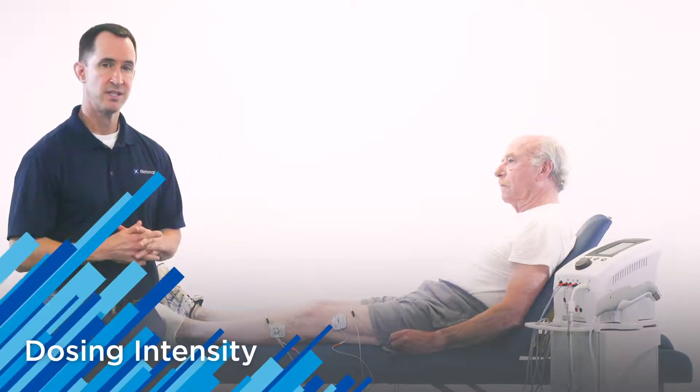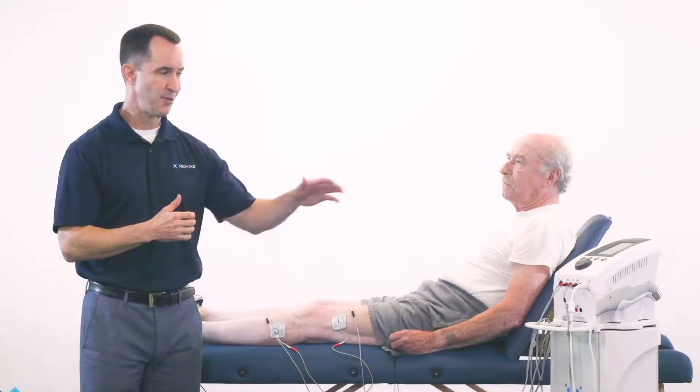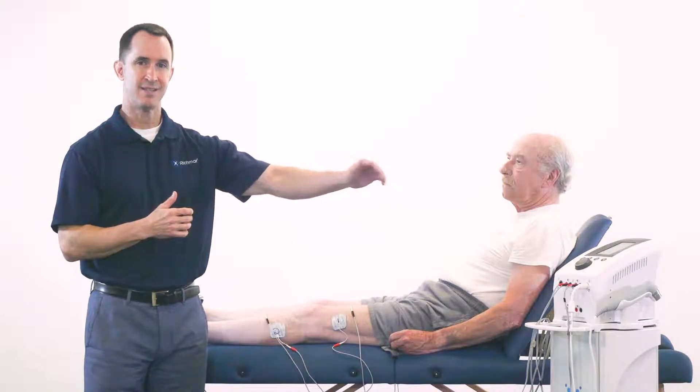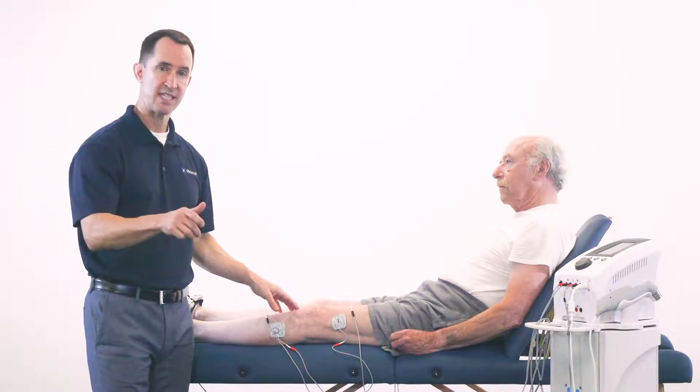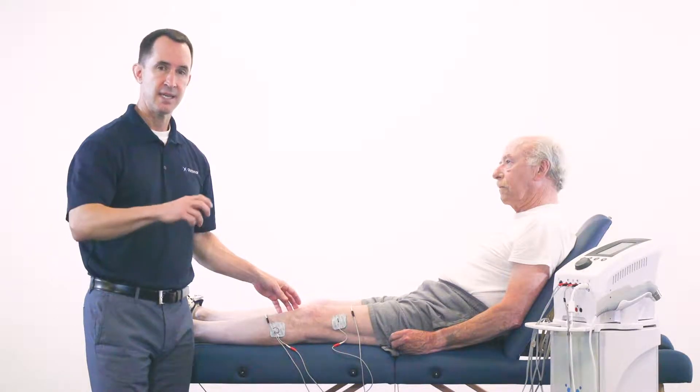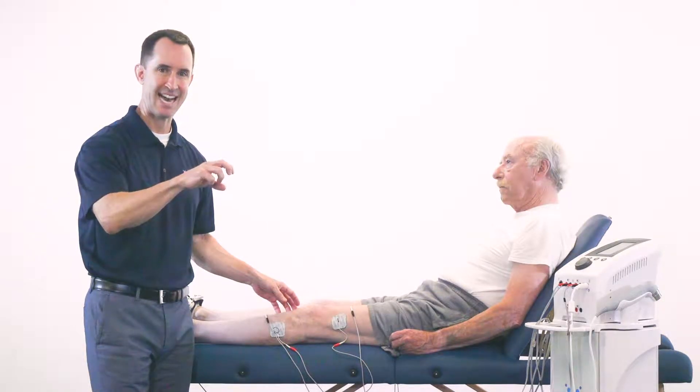The other key consideration is how much you dose the intensity. We really want to stay away from dosing the intensity to a set number of amplitude on the device. We want to make sure that as a clinician, we're paying attention as we're increasing the intensity to create a physiological response — increasing to a twitch level stimulation and then just slightly back down, so we're getting the maximum amount of sensory stimulation with the interferential treatment.